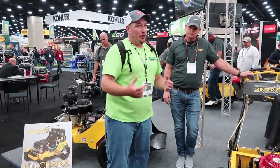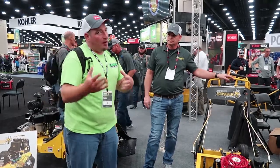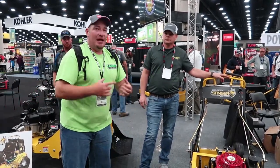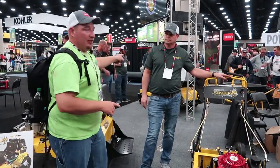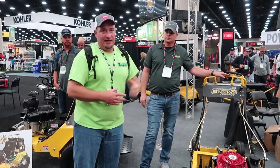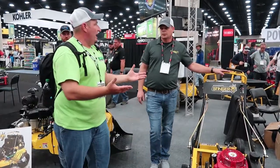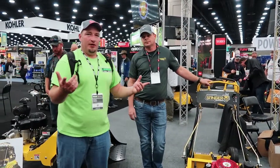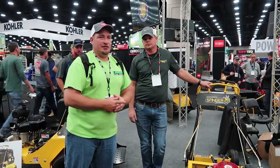You can't beat that, guys. Price-wise, if you're looking for an aerator and you do a lot of aeration, then pretty much this walk-behind is probably going to be the one you look at. If you do a ton of aerations and you're used to something like the Toro 30, then you may be looking at the Stinger 36 or the Stinger 30. Go give them a check out — you can find them at www.stingerequipment.com. Check them out. Thanks for watching, see you soon!